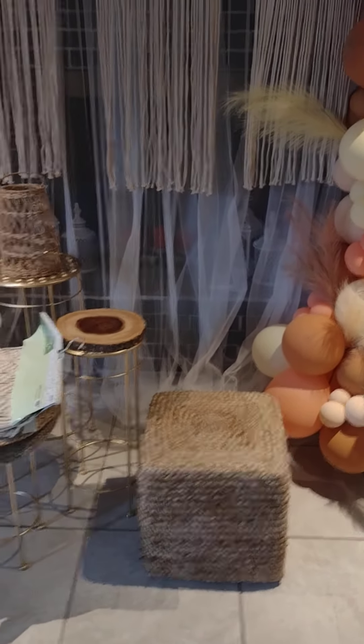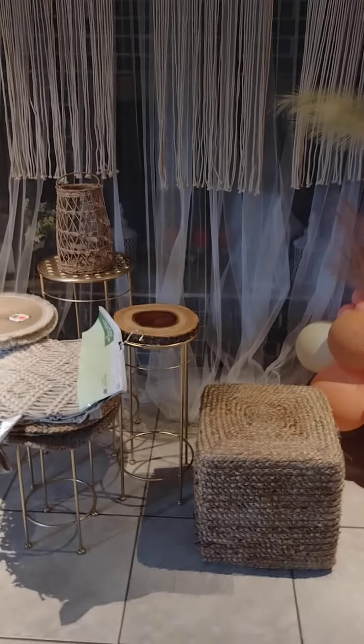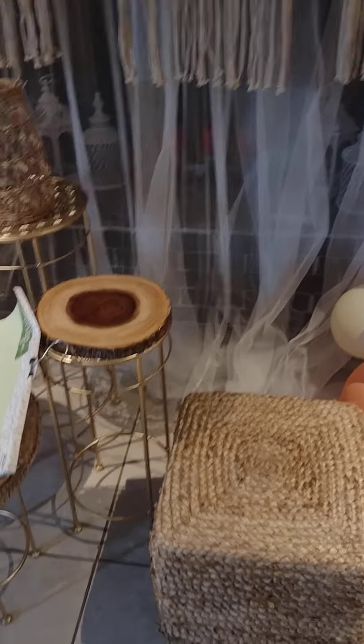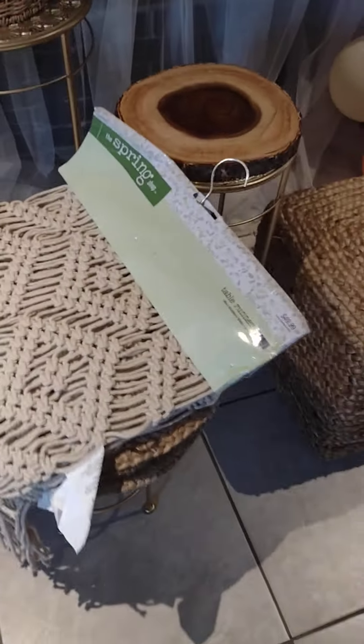Hi everyone, I just wanted to show you guys what I got from Hobby Lobby. I went there yesterday and they had a 75% off sale from this brand — the Spring Shop. Everything from that was 75% off. They also had some stuff on clearance with the orange tag, so these are just some items that I got.